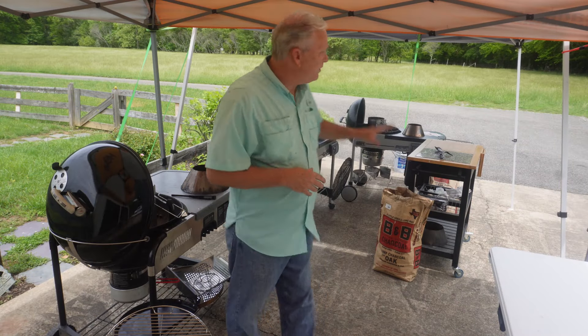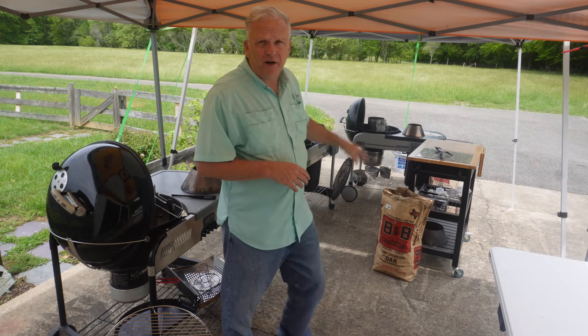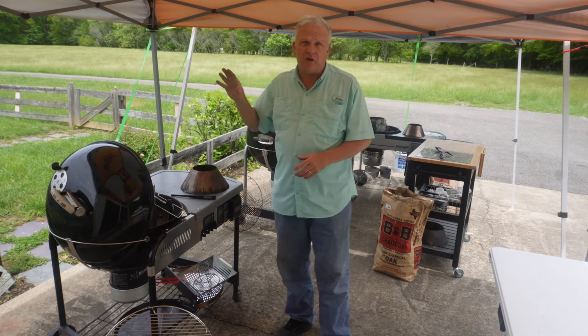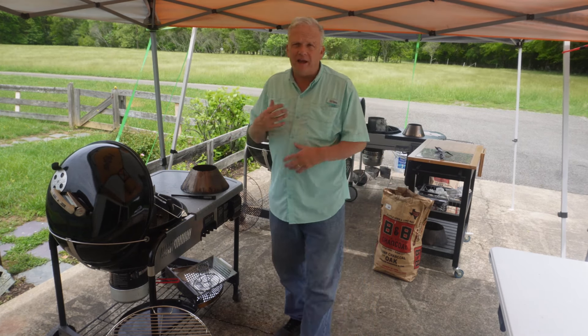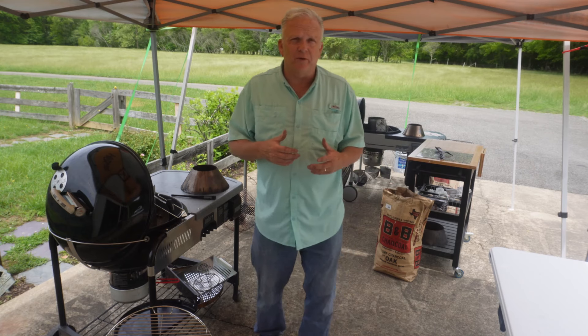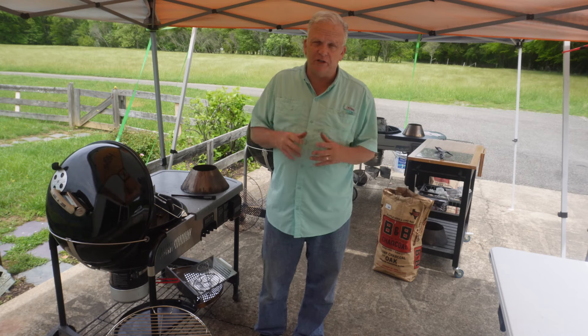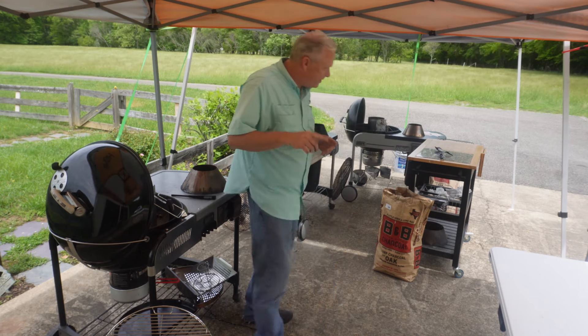We'll get the charcoal started now. We're gonna start with the kettle in the very back, then 15 minutes later start the charcoal on the second one, and 15 minutes after that start the third one. That stagger makes it easier when I'm trying to glaze all 48 — I just do 16 at a time, which is much easier. I did want to show you one thing.